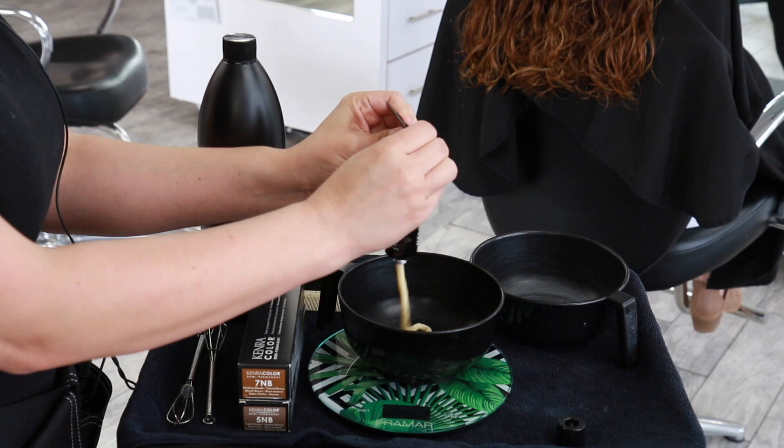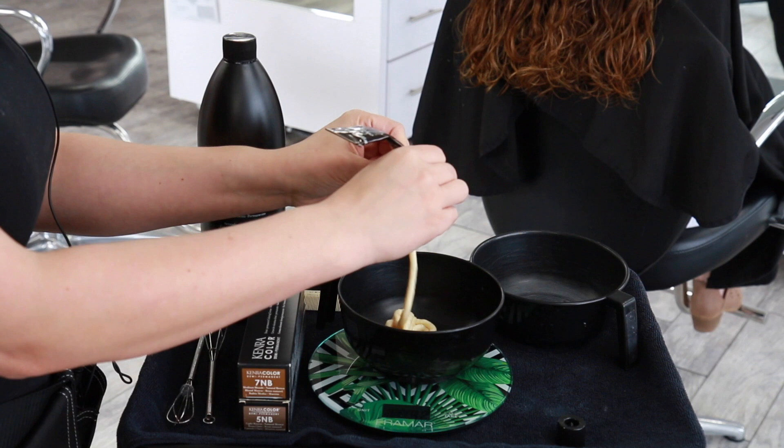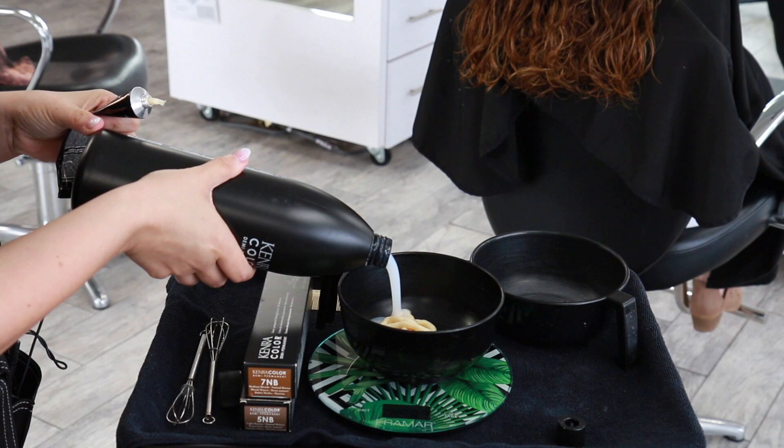For Carrie's final glaze I'm mixing up two different formulas. The first is 7NB in demi-permanent hair color at a 1-to-2 mixing ratio with 9 volume developer, and the second formula is 5NB at a 1-to-2 mixing ratio with 9 volume developer.